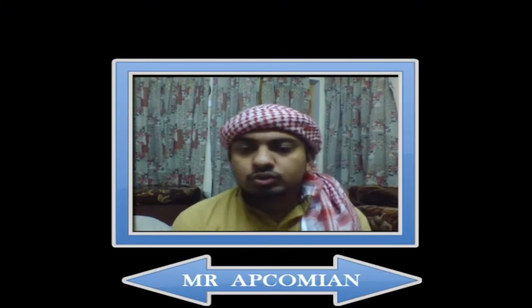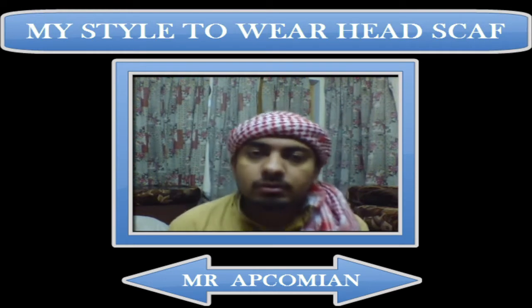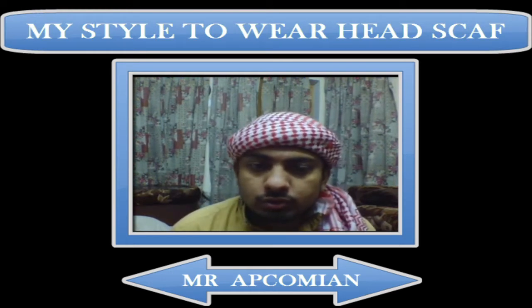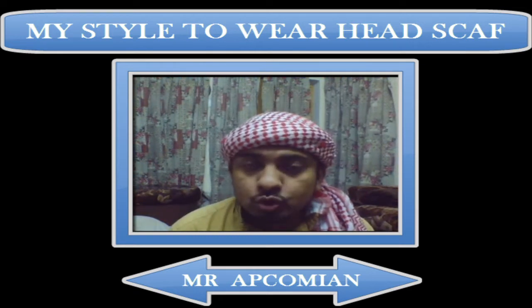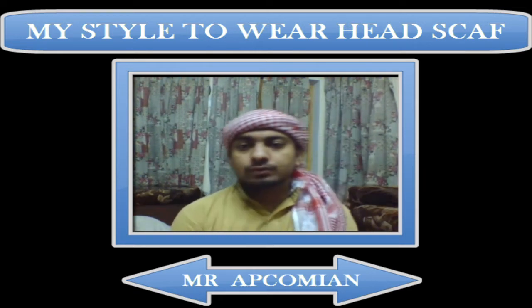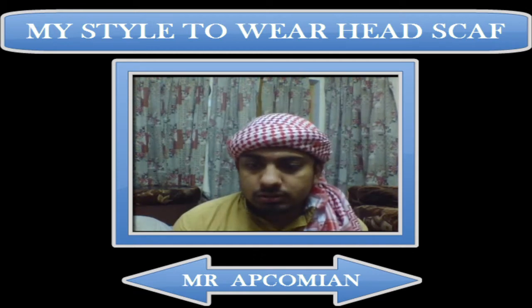Bismillahirrahmanirrahim — in the name of Allah. I have recently done my engineering from APPCOMS and I'm going to tell you about some of my hobbies. One of my hobbies is to do something good for my friends, and this video is one of them.